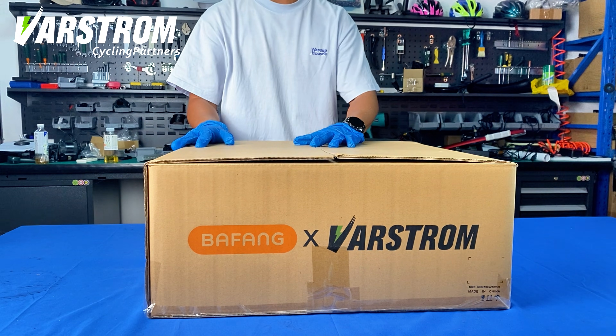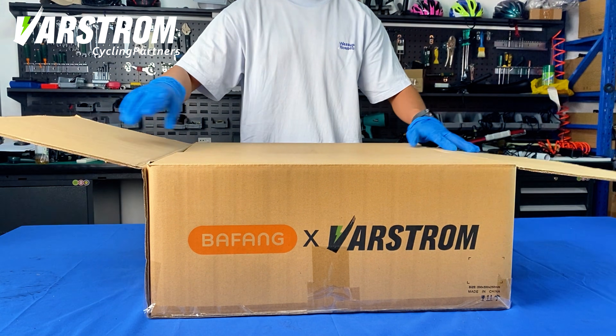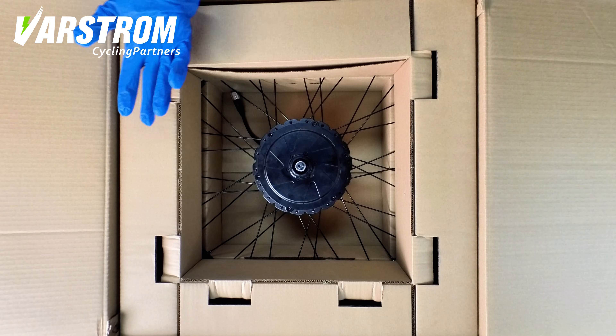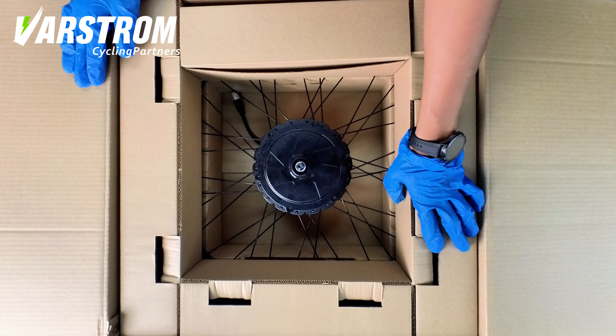This is the fourth episode. Welcome back. In this episode, we are unboxing the Bafang 48-volt, 750-watt G0900 hub motor. Let's see what's inside.